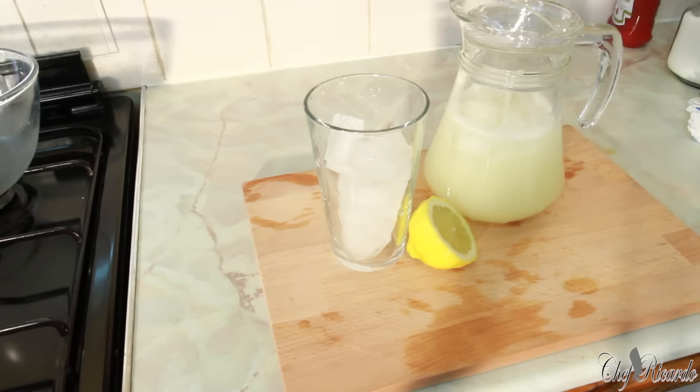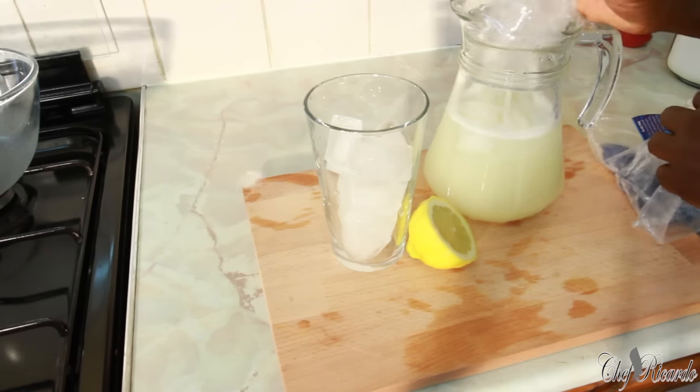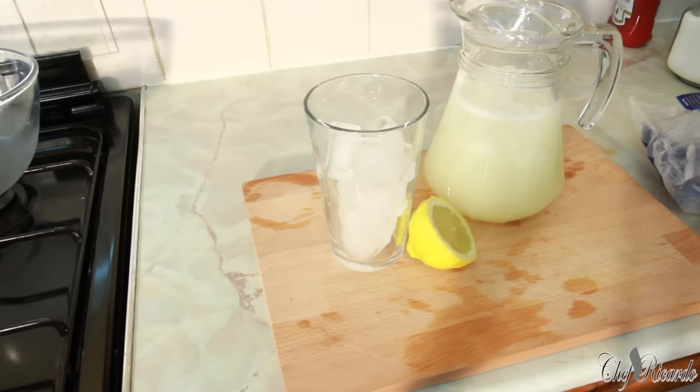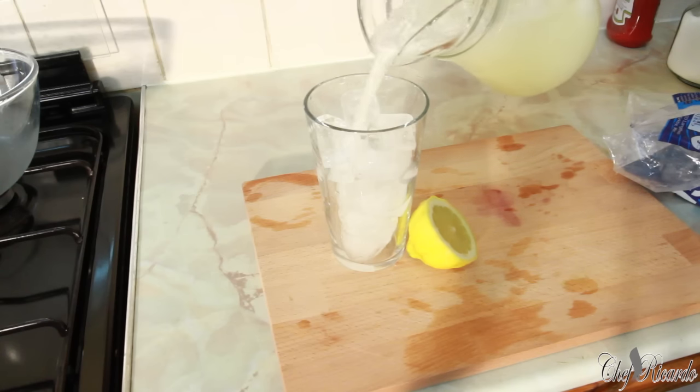That's really nice but I'm gonna add some more ice to it. I'm gonna pour it out like this.